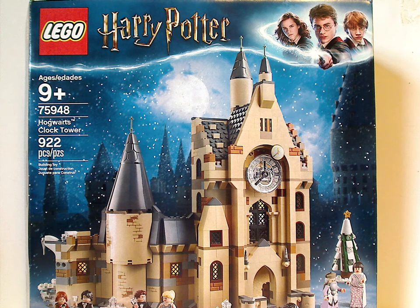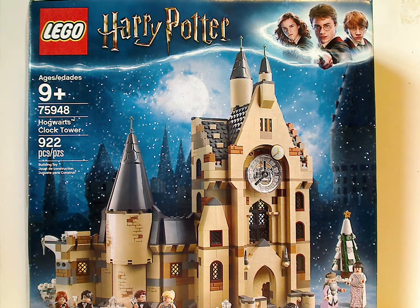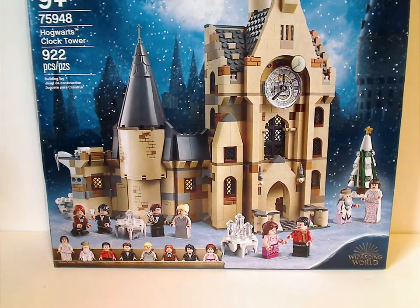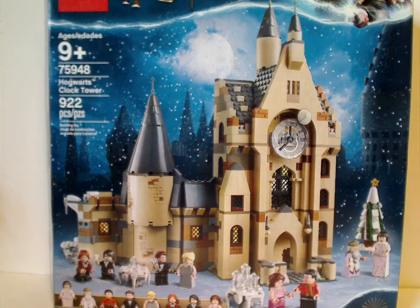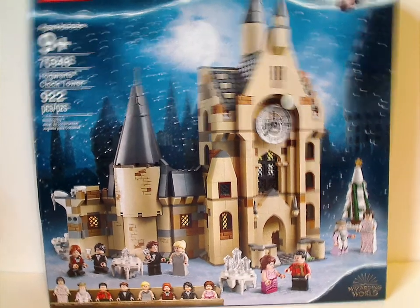On the front of the box you see the LEGO Harry Potter logo, the hatboard that we've seen for a good little while, and a picture of the whole set, the Wizarding World logo, all the minifigs included, recommended ages 9 and up, set number 75948, and it has 922 pieces.